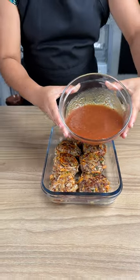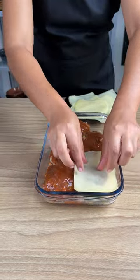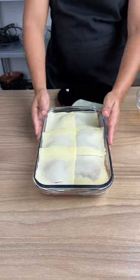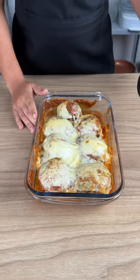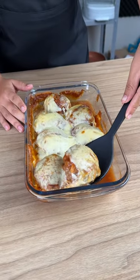Next, add 200 grams of tomato sauce and mozzarella cheese. Bake in the oven at 320 degrees for 30 minutes. After this time, our recipe is ready — enjoy!